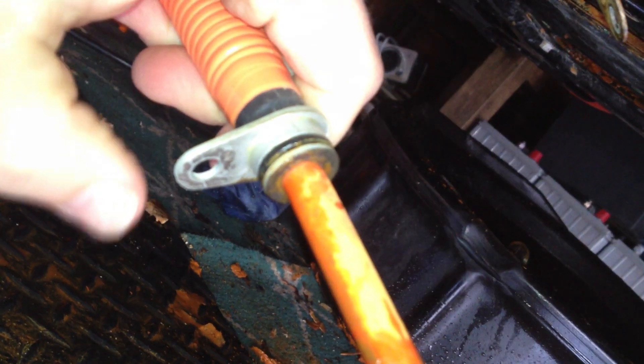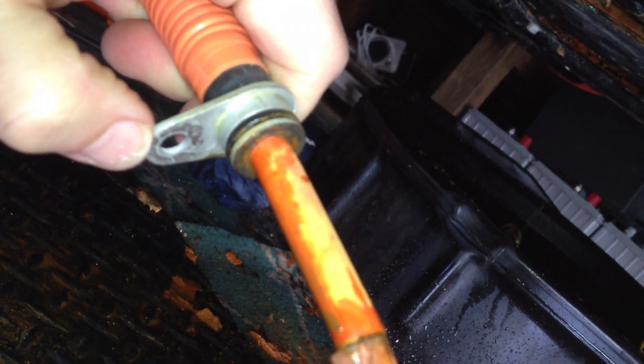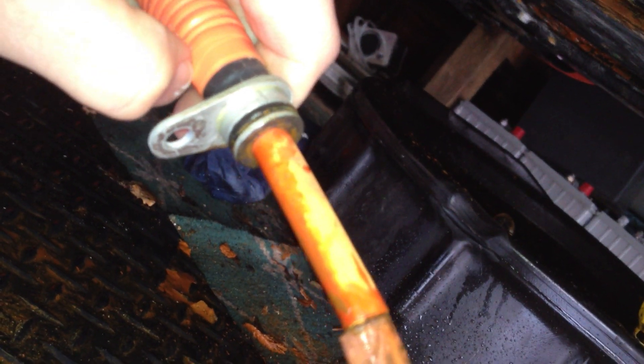So there we can see the corrosion on the end of the cable. We can also see how this type of connector works — it pushes through, then it's got an O-ring on it, and then a bolt goes through this flange to hold it in place and supposedly keep water out. In this case it didn't work, but I don't know how the water got in there. I think it went through the top and then just stayed in there.